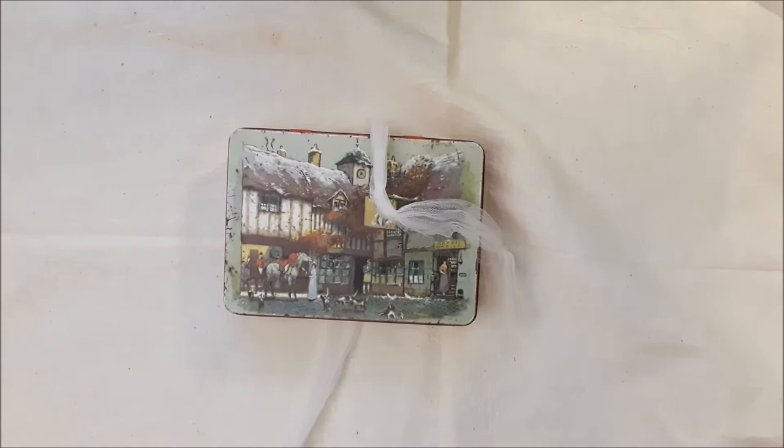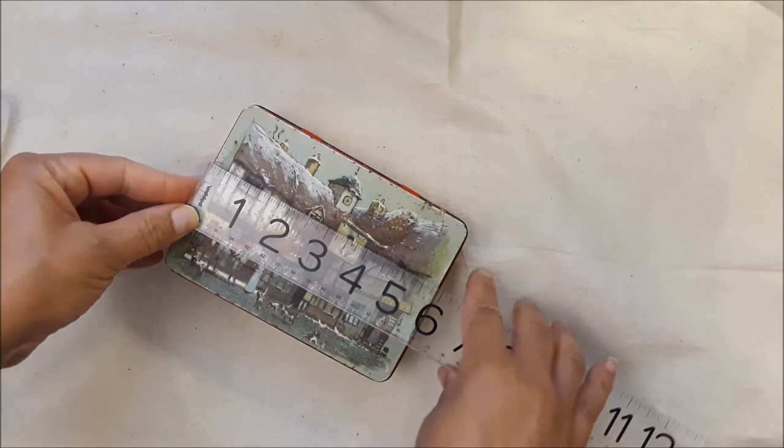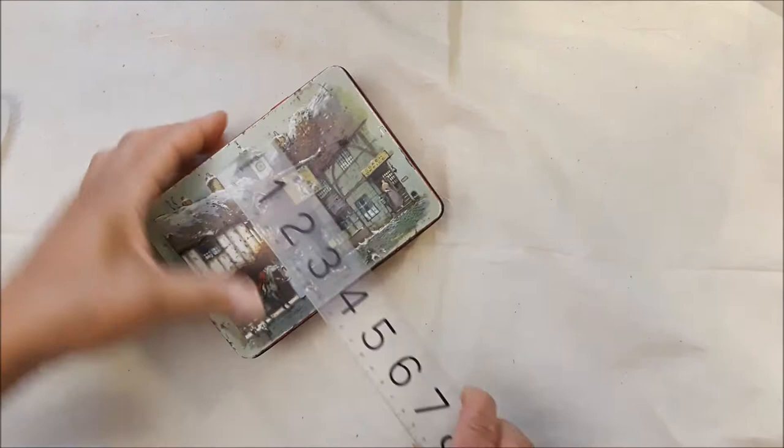This video is going to be a little faster and noisier because it's hot, so I've got the air blowing. This box measures — okay, I found my ruler — it's almost six inches, about six inches by four and a quarter.